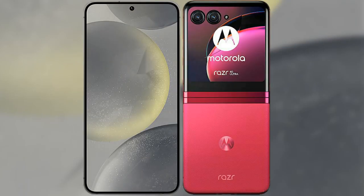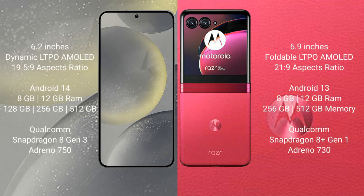I will compare the new Samsung Galaxy S24 with the Motorola Razr 40 Ultra. The Samsung Galaxy S24 comes with a 6.2-inch dynamic LTPO AMOLED display, while the Motorola Razr 40 Ultra comes with a 6.9-inch foldable LTPO AMOLED display. The Samsung Galaxy S24 runs on Android 14, and the Motorola Razr 40 Ultra runs on Android 13.